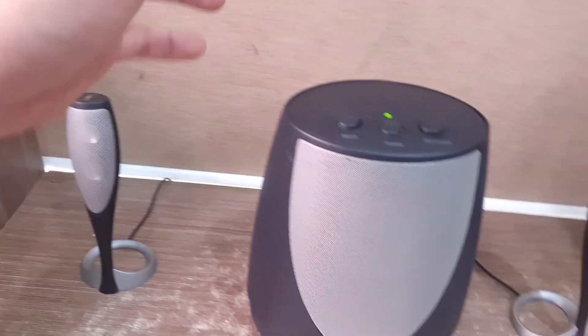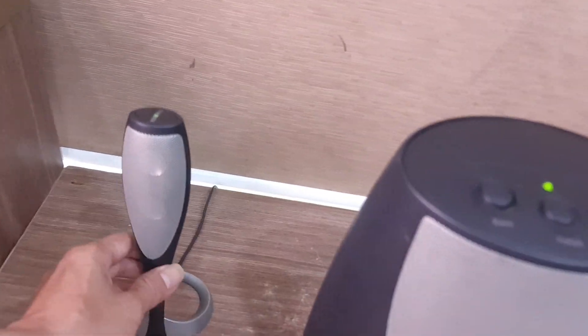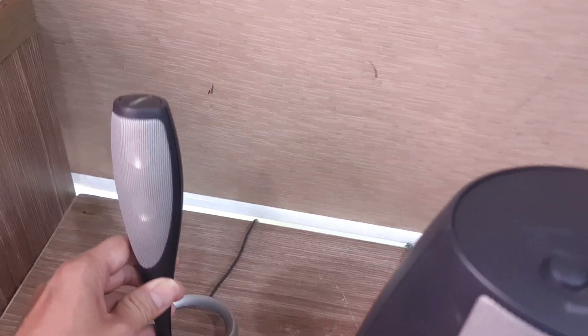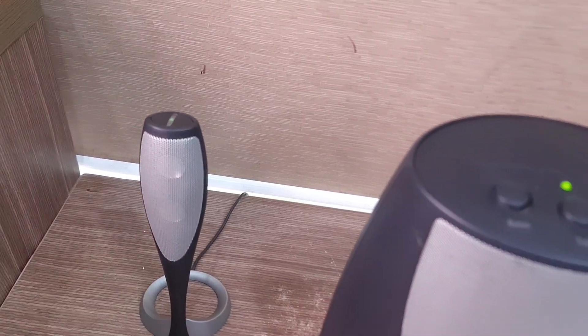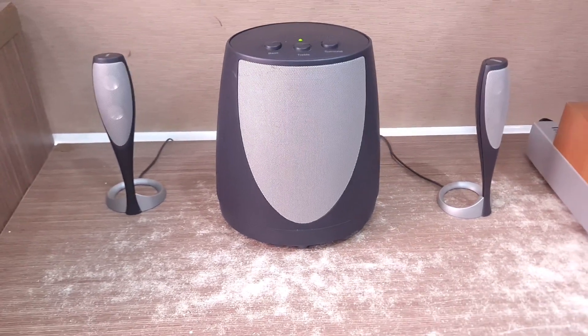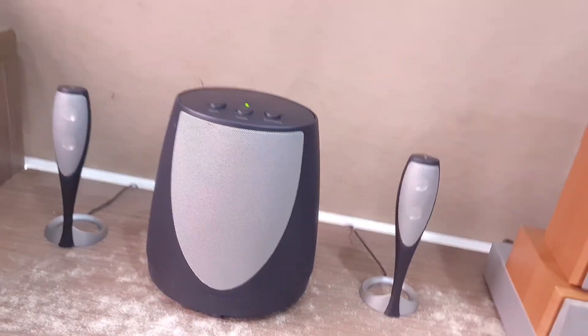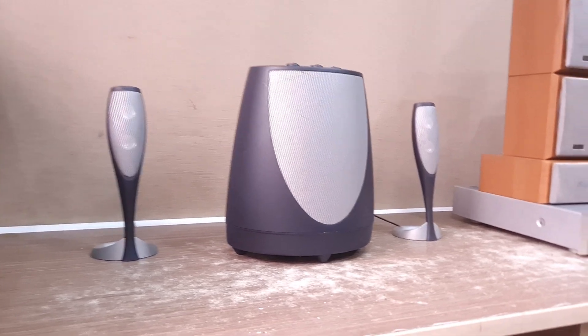Thường những dòng loa vi tính chỉ cho một cái treble. Con này được trang bị hai cái treble, do đó âm treble công suất tốt hơn, và khi chỉnh treble lên cao nó hỗ trợ rất tốt cho phần bass. Cục súp này đánh bass tốt — thật sự luôn. Đây là một dòng loa rất hiếm, được sản xuất cho thị trường Nhật, tiêu chuẩn Nhật rất là khắc khe.